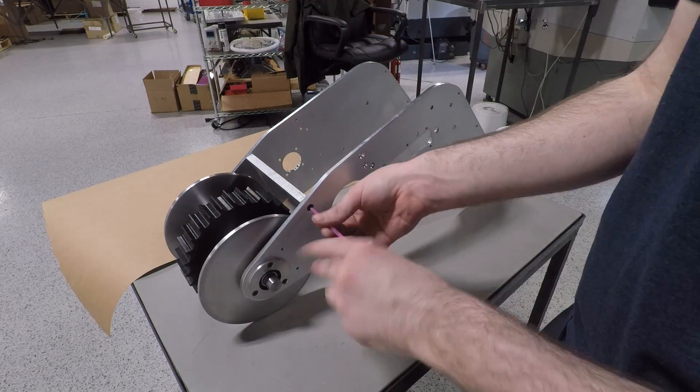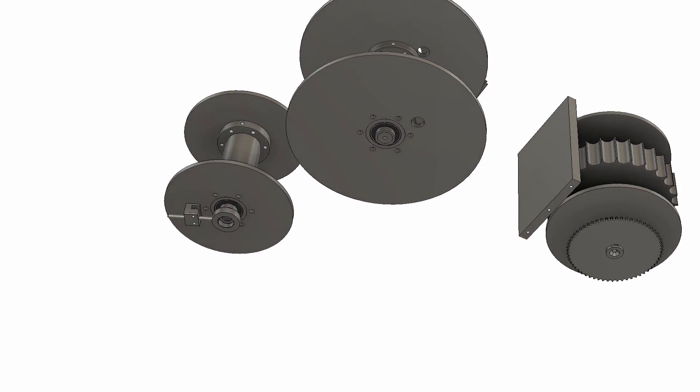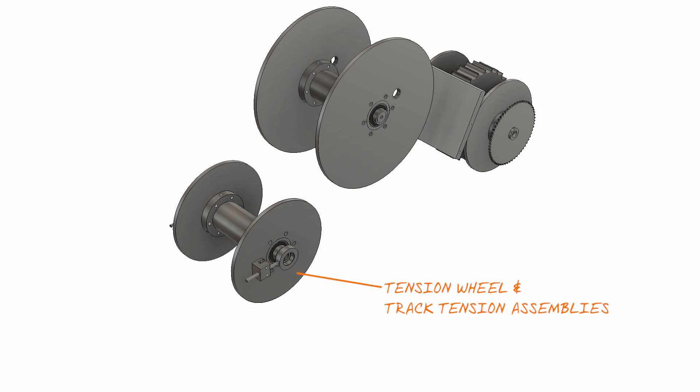That's it for now. In the next installment, we'll be making the tension wheel and track tensioner assemblies, and modifying some sprockets and making some small parts for the chain drives. Hope you enjoyed. See you next time.